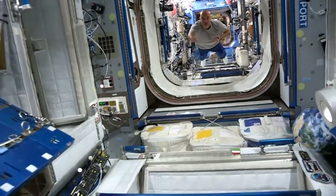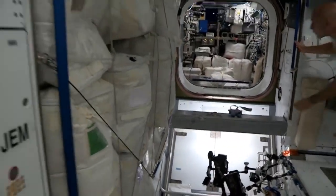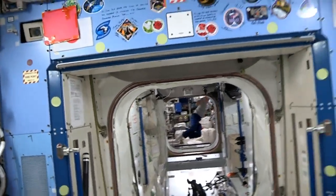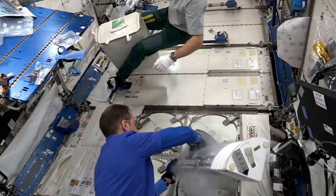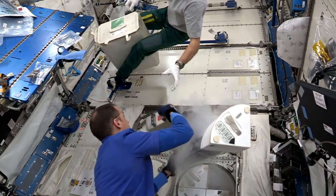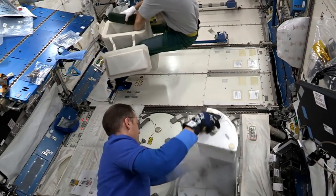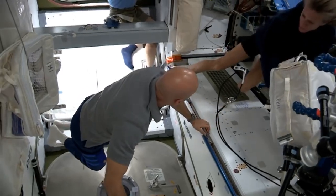Here comes Luca, here comes Luca! And now let's try it backwards. I see it — nicely stuck, nicely stuck. That would be a good thing. Yeah, but it was in the way — yes, yes, yes.